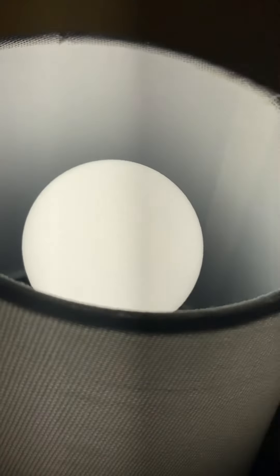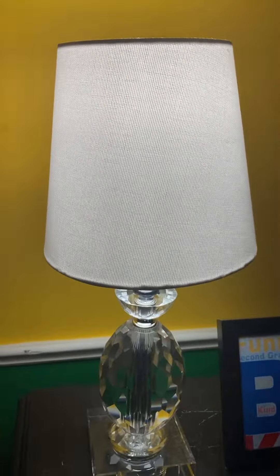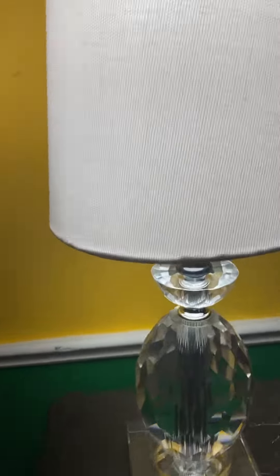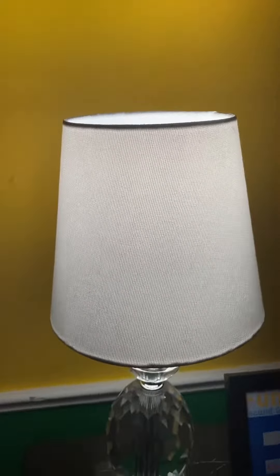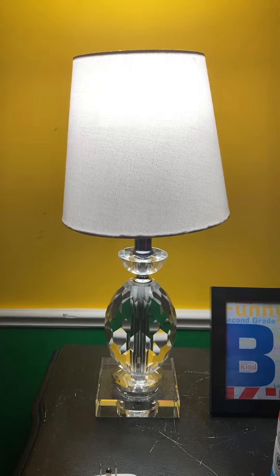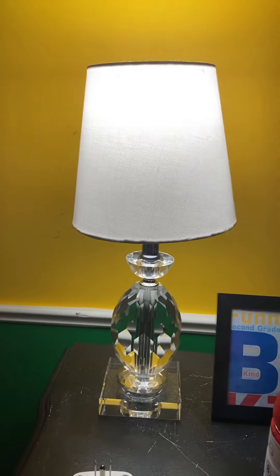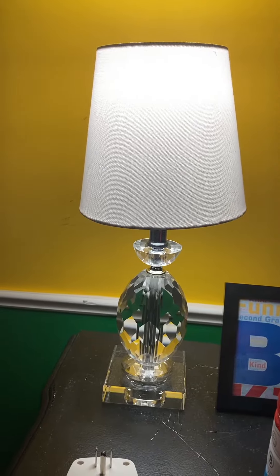I put one of those LED bulbs in there. I have those bulbs in pretty much every single fixture in the house, so I put one in this and it looks great. Here's what it looks like — it's real good and I bought it from Lowe's.